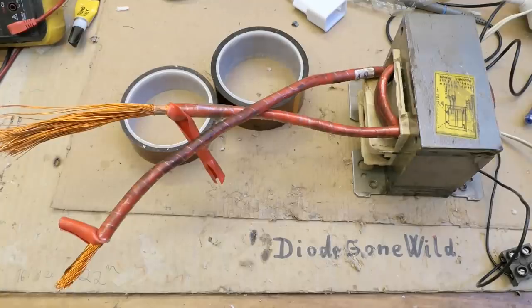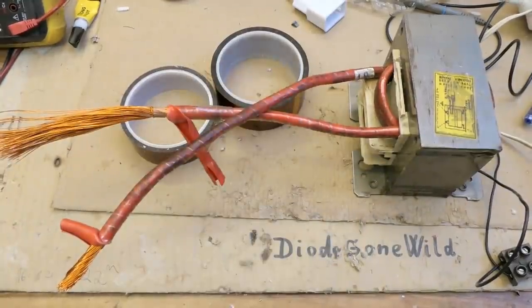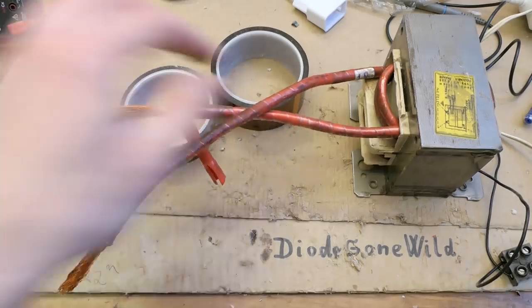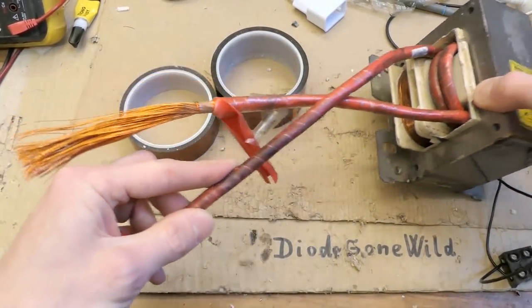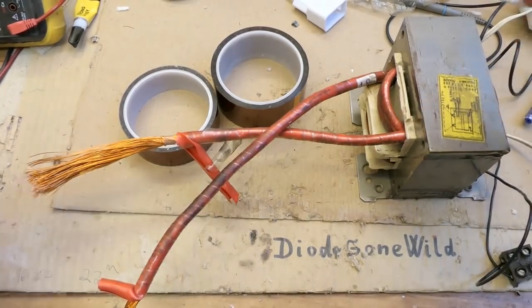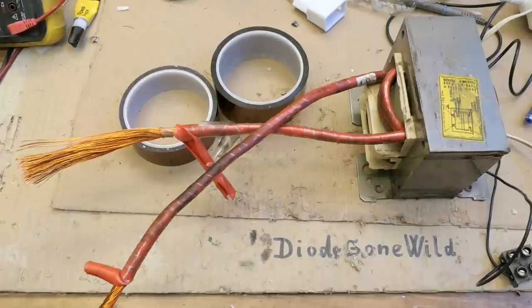Today let's continue building my spot welder from a microwave oven transformer. I have to look for some wire — a very thick one for the secondary, which is probably going to have about three or four turns. The wire has to be super thick, and you can use something like welder cables or jump starter cables for a car.